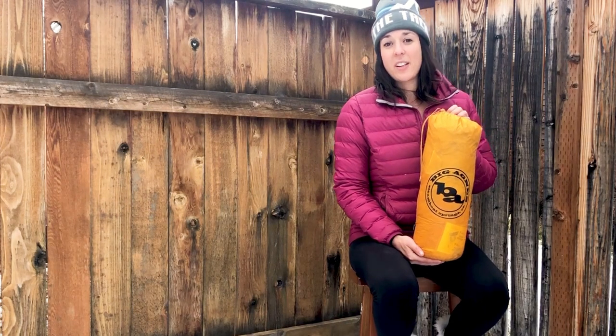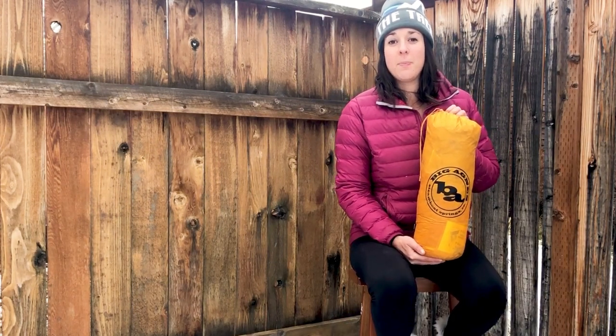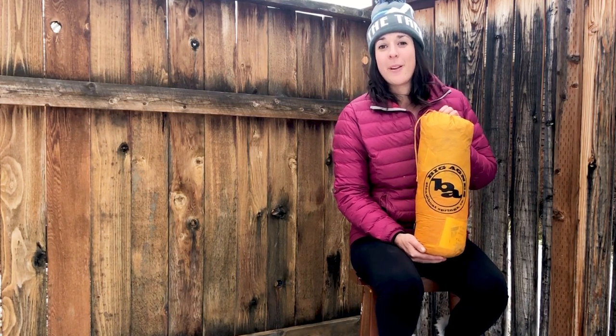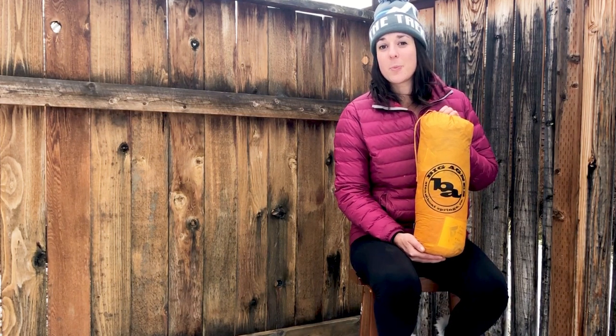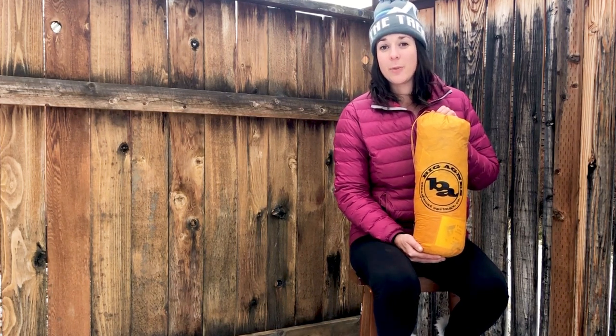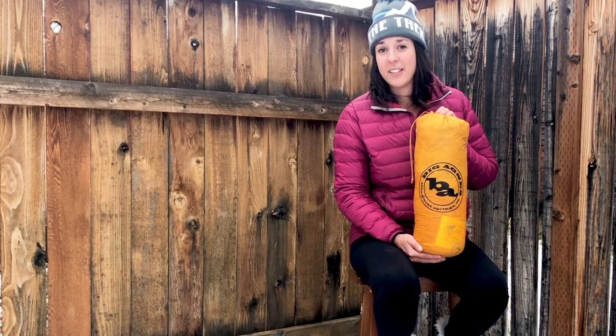Hi guys, Maggie with The Trek here. Today we are talking about the Big Agnes Tiger Wall two-person tent. This lightweight semi-freestanding tent joined the Copper Spur 2 and the Fly Creek 2 last year as another lightweight offering from Big Agnes's backpacking tent line.